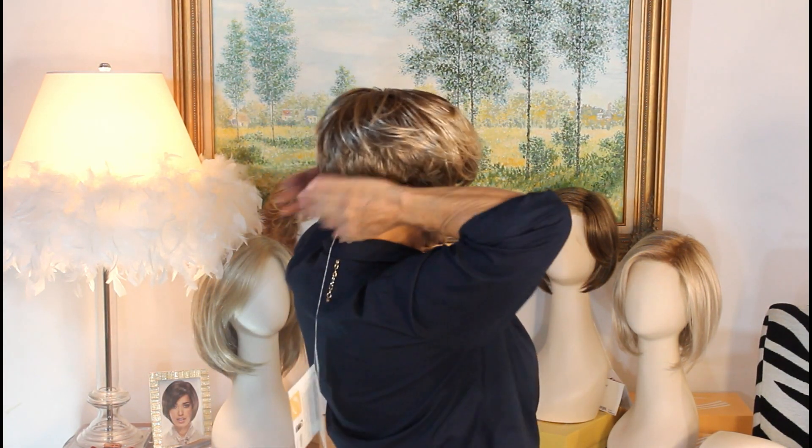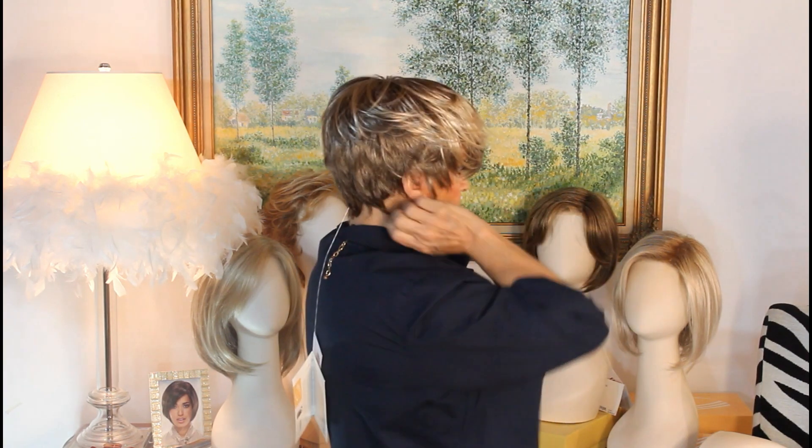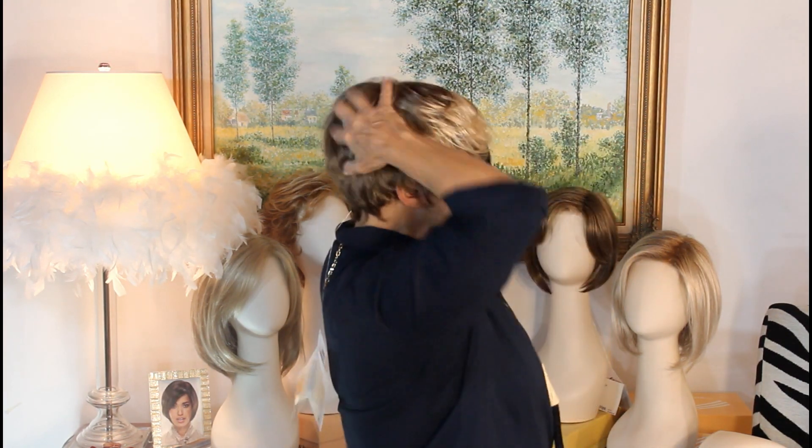Then I grab the hair and go one, two, pulling forward — one, two, three, four. What does that do? It's just a little step that you throw in there, but what it does is it seats this into your nape, where it throws it just right, and then you get your little poof.